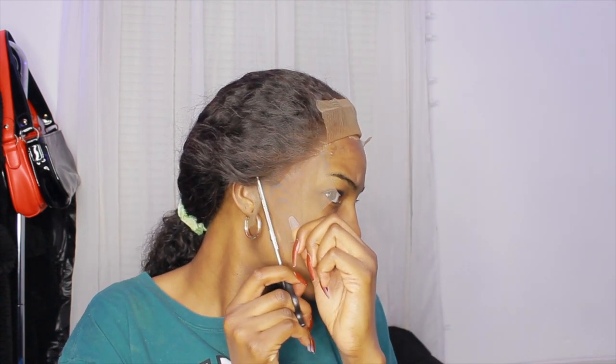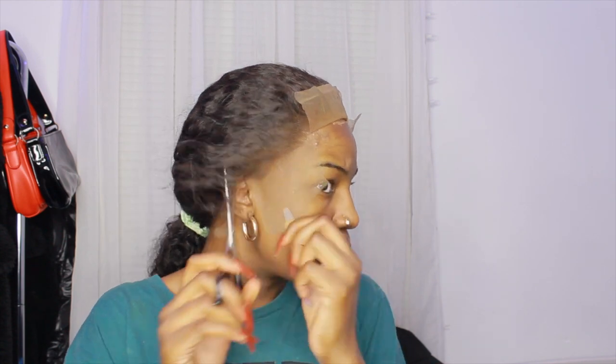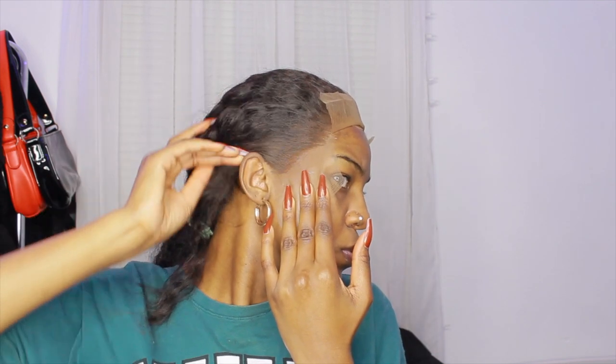Once I cut that off and it looks good to me, I'm going to go ahead and cut off the lace where my ear is and make sure it doesn't overlay on that part. Of course you do have to cut some hair off, so if this is your first time doing it, yeah, you gotta cut some hair off so it actually lays flat and you can pull it around your ear. I did the same thing to the other side.